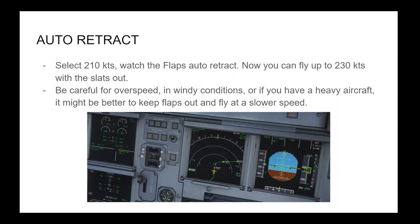To see the auto-retract in operation, select 210 knots and watch the flaps auto-retract. Now you can fly up to 230 knots with the slats out. Be careful for overspeed — in windy conditions or if you have a heavy aircraft, it might be better to keep flaps out and fly at a slower speed.